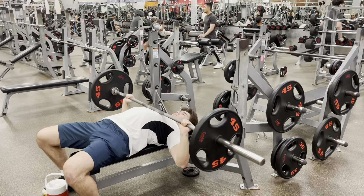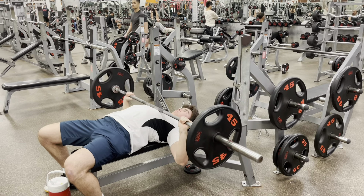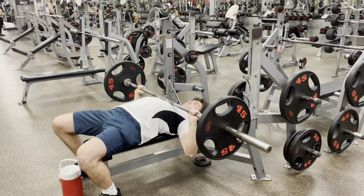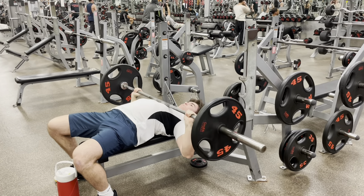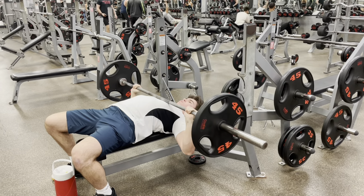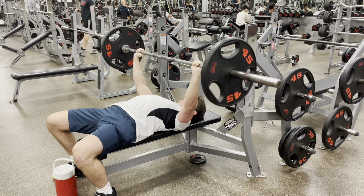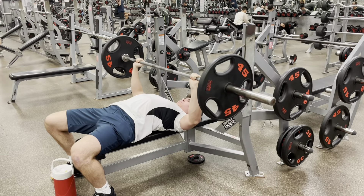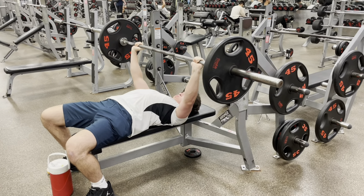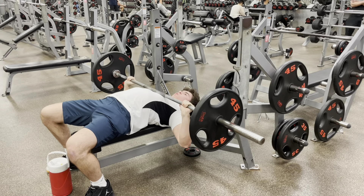In set nine I only hit seven, but set ten — guess what — was one of the easiest for me. The guy recording me was really motivating. But it wasn't just that — out of all the other sets, I really figured out a little bit of a groove and was more confident trying out this new grip as well.